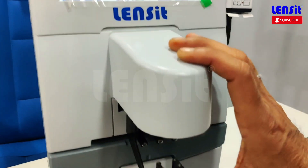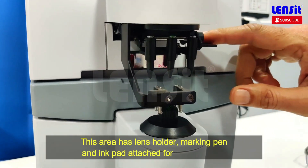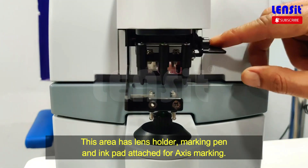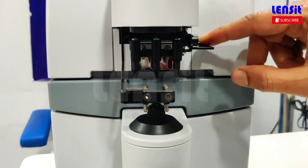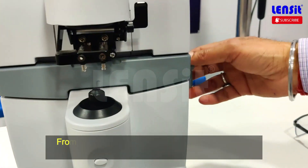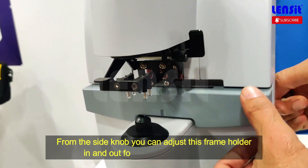The other thing is that this is a lens holder. This is a marking pen. Under this is an ink pad. Here you can use it to mark the lens. If you have access to it, you can use it to mark it. Plus, this is the holder.